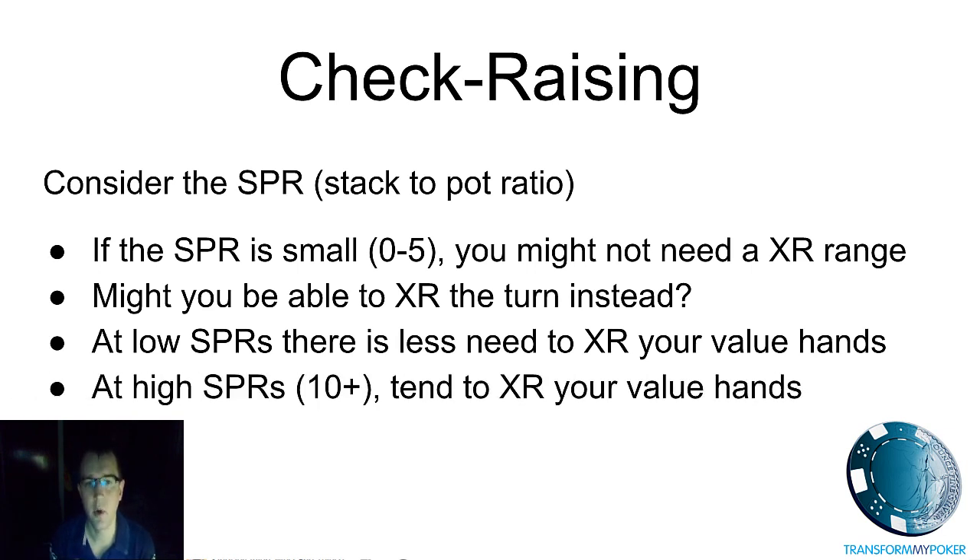So the final two points: at low SPRs there's less need to check raise your value hands, and at high SPRs you're going to want to check raise more often — simply because if you don't, you'll find it really hard to get lots of chips into the middle. If you're drawing to a nut hand or you already have a very strong hand, those are the types of hands you want to be check raising in deep stack spots, such as cash games.